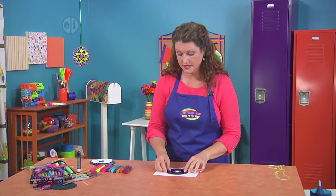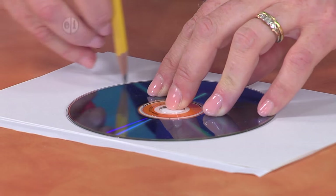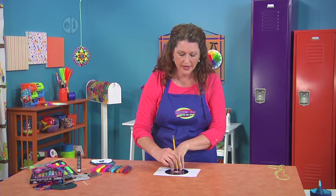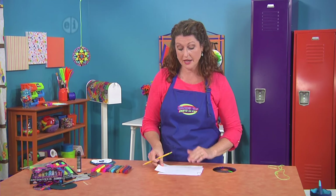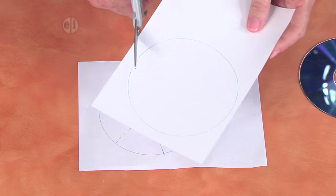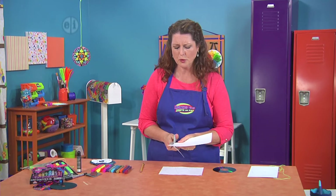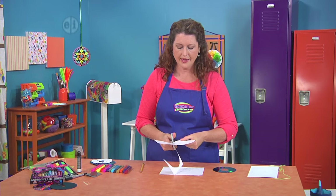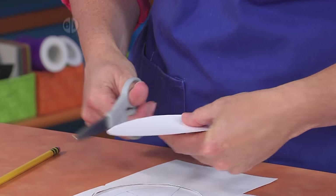The first thing we're going to do is make a template for our CD. We're just going to use our pencil and trace all the way around so that we know exactly how big our CD is. This gives us a really good idea of how much space we have. Next we're going to use our scissors and cut that out — you don't have to be super precise, but you want it to be the same size as the CD or DVD.